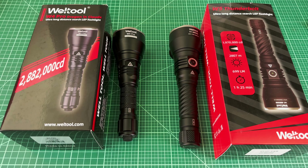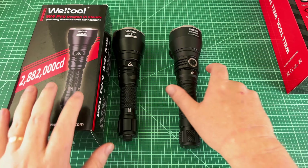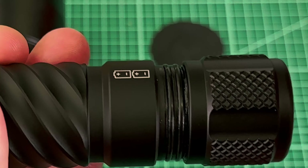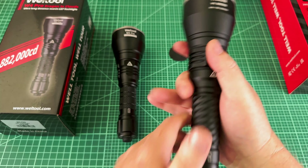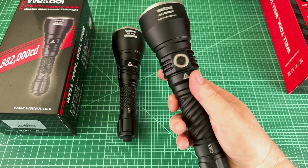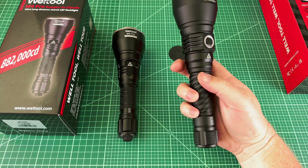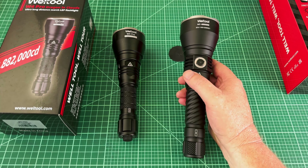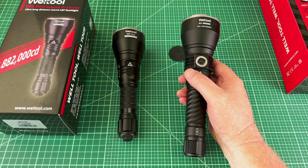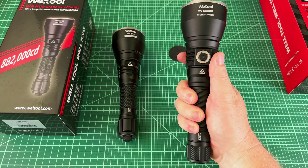Danny Zhang, the owner of Well-Tool, really believes in making super high quality products. He has done things like make sure that there are double O-rings on all screwed joints — two O-rings in a row — just to really make sure that there's no water ingress. And when you hold it, you can just tell it's quality. Everything is really super solid. The anodization is amazing. The design and the weight of it — everything's really top notch.